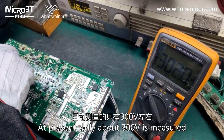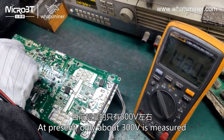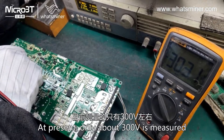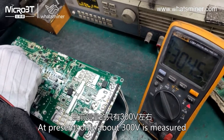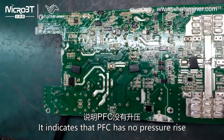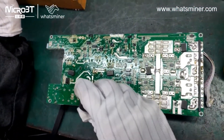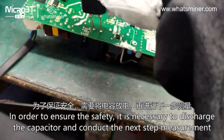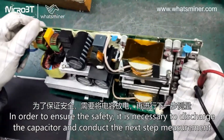At present, only about 300 V is measured. This indicates that the PFC has no pressure rise. In order to measure safely, it is necessary to discharge the capacitor and conduct the next step of measurement.